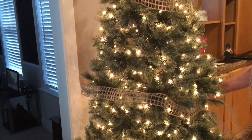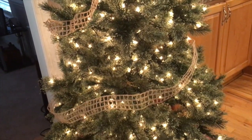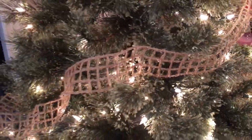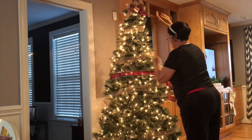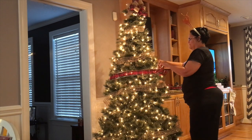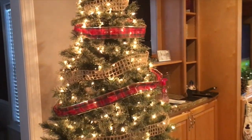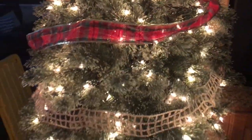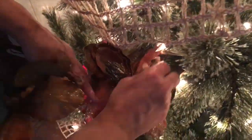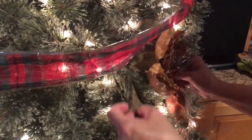You can apply the ribbon going around your tree, or you can apply it from top to bottom — whatever you prefer. Both ways look really good, but you're just going to want to play around with it until you get it the way that you like it.